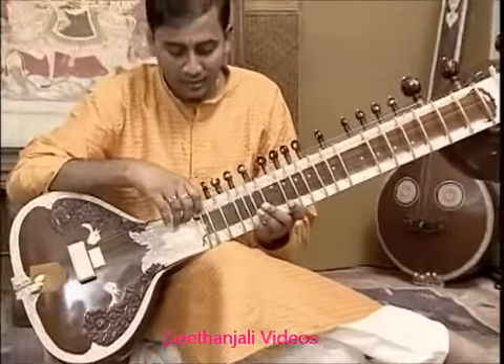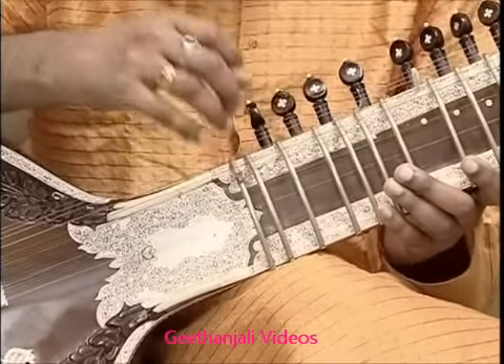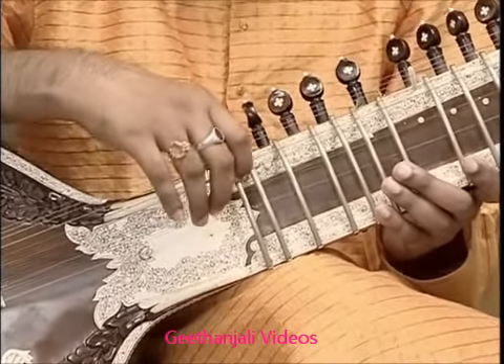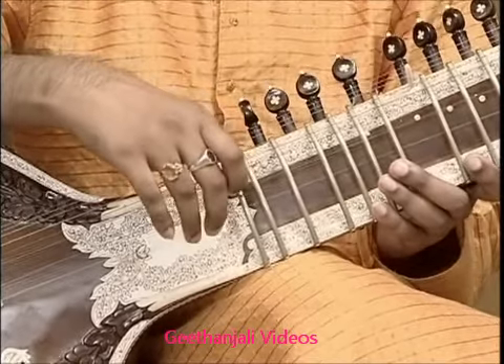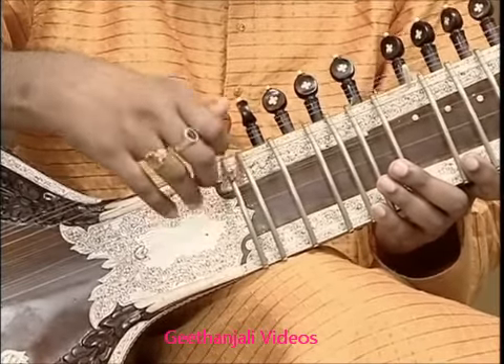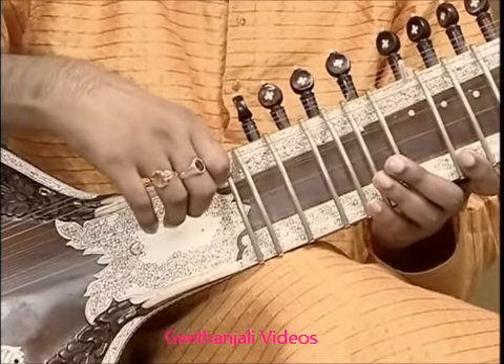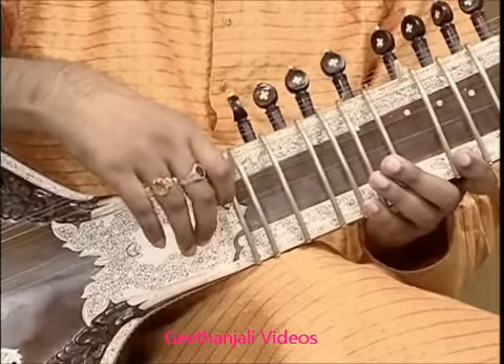The next string is the second main playing string. This string is called the jord string, and it is tuned to C-sharp in the western scale, or Sa in the Indian scale.